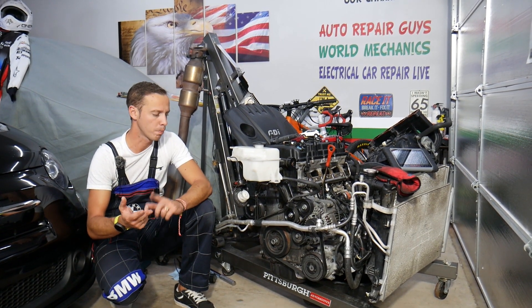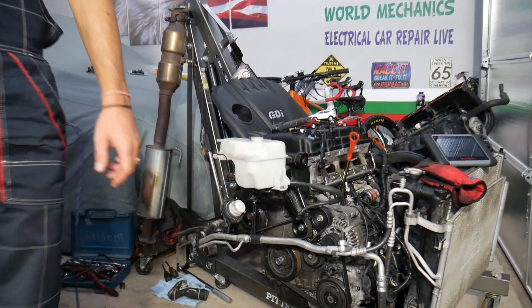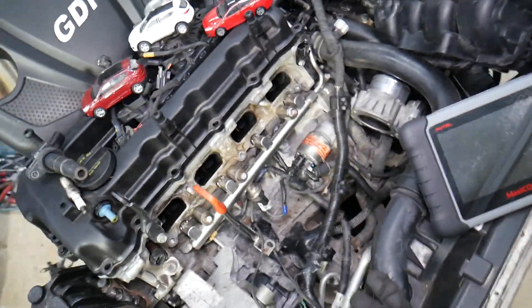If you need to buy tools or parts to fix your Kia or Hyundai vehicle, check out the link in the description below — that's where we get all our tools and supplies from. With that being said, this is a 2.4 GDI engine that we'll be demonstrating on right here.